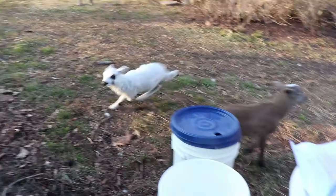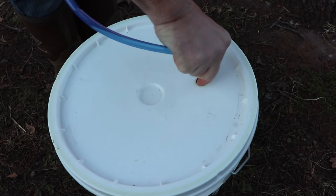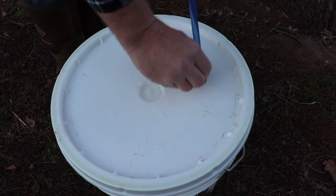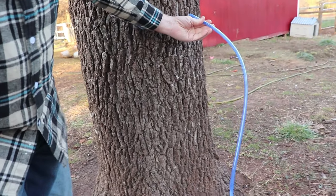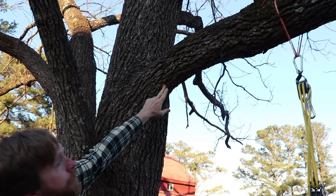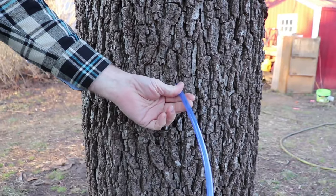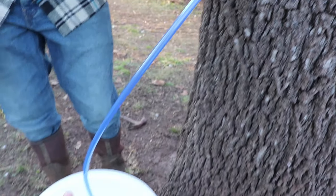Hello there — are you guys going to help? Curious lambs, they want to help! So I'm using the hoses provided and happen to have these brewing buckets with a grommet and a lid to keep debris out. We're going to use the bucket to decide where to drill the hole into the tree. I'm choosing a south-facing side so it warms up in the daytime, and you're also looking for a limb or a root — that determines where the sap is flowing to and from. That looks like a good spot.